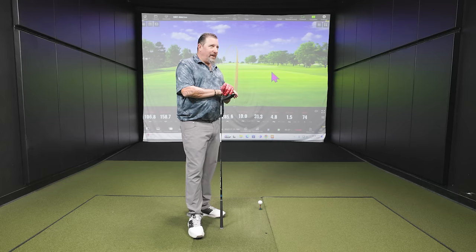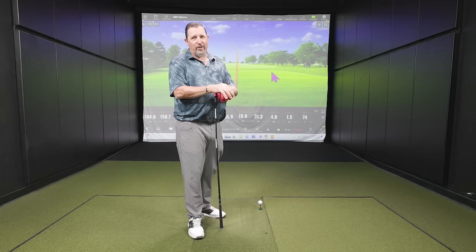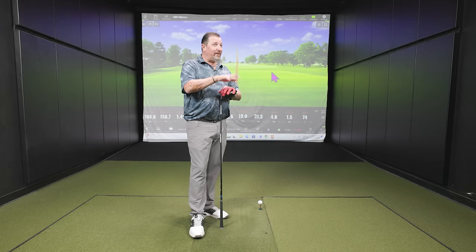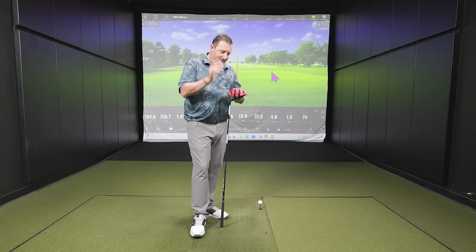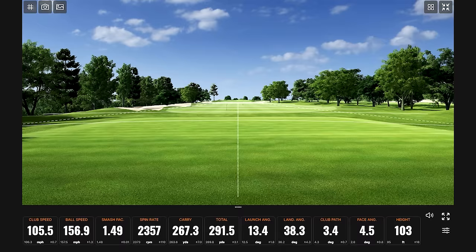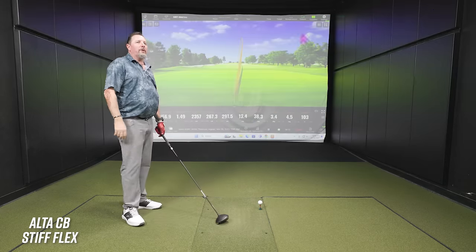The tester jokes he'd probably need 10 rounds to hit 69 fairways in a row himself. They briefly discuss the tester's Arccos stats. The conversation winds down from the digression and they transition to the stiff flex shaft.